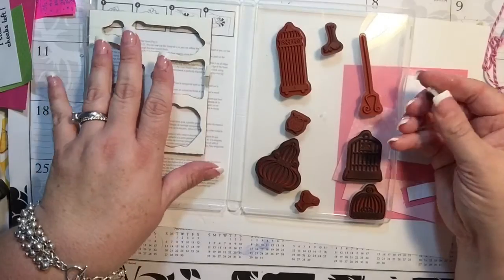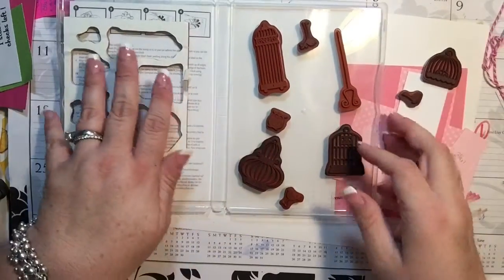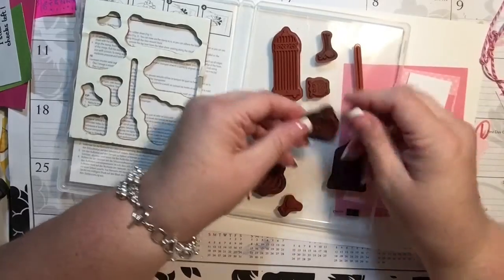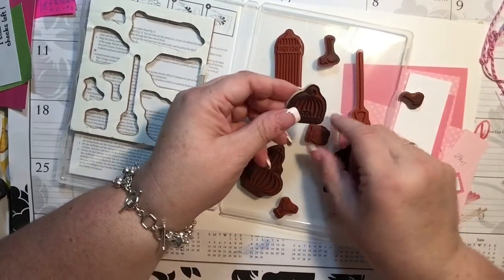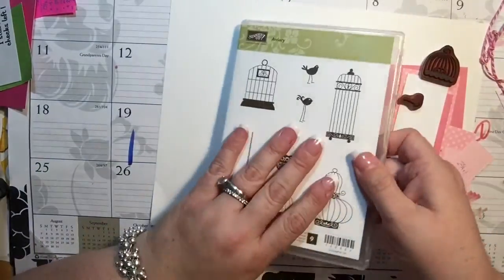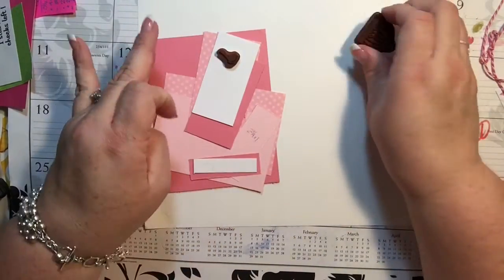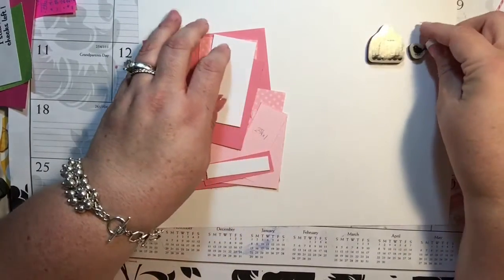I'm going to do a cute card without a sentiment. I love this owl — this is part of the reason why I even got this set. I guess I could do him in this little cage. I know he's too big for that little cage, but I thought it would be cute. I'm going to go through all the measurements and then we'll get the card going. I actually went ahead and cut everything first so that I'd have it all ready.